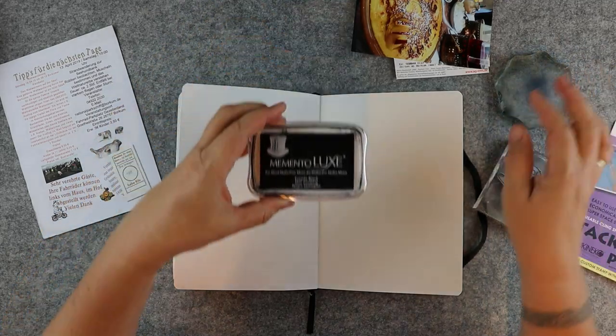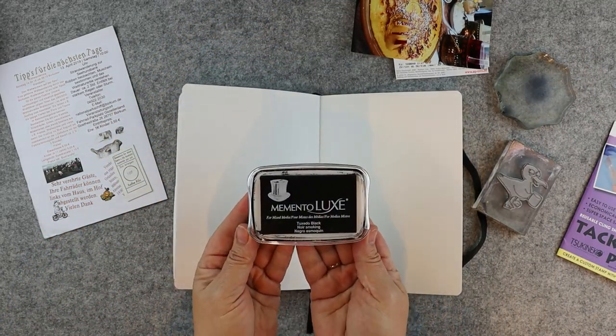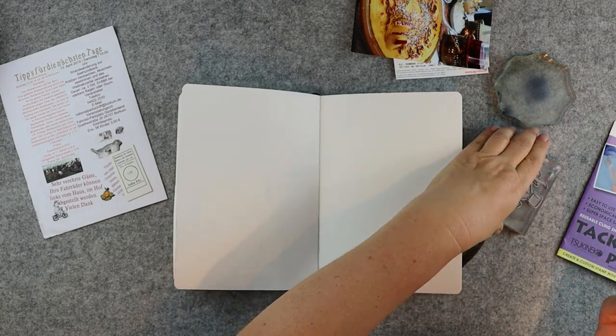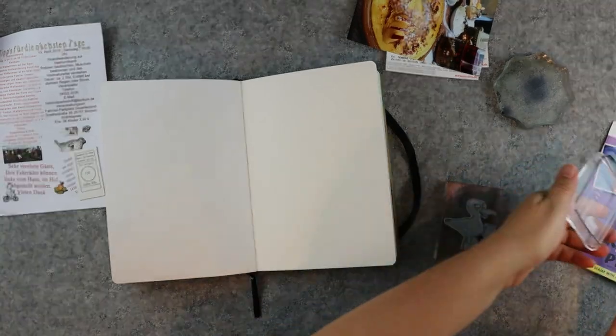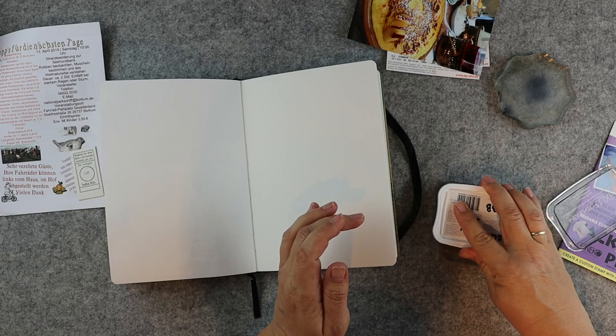The first step to mirror any image is to use Memento Luxe, which is perfect for this technique because it's very juicy and very opaque. Cover your stamp image with the Memento Luxe and stamp as usual.